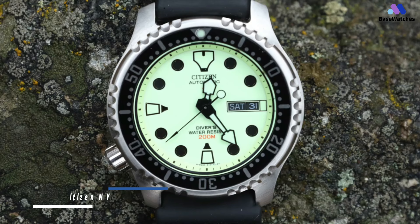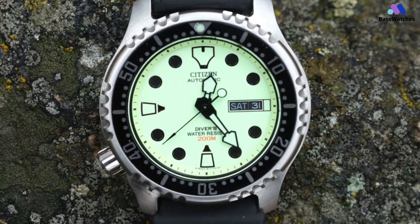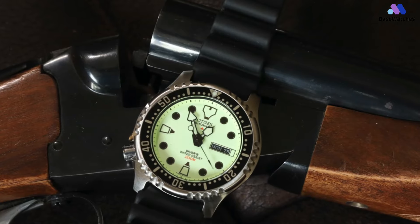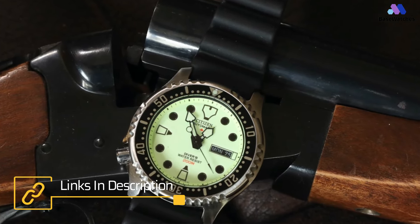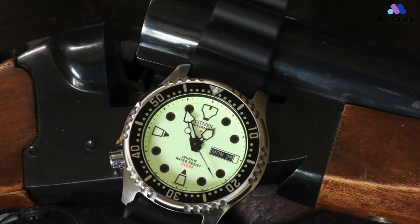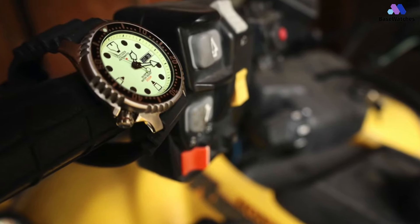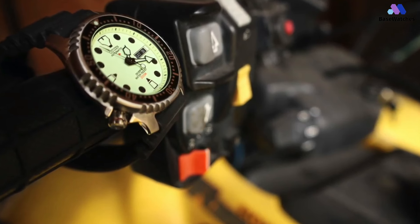The dial on the Citizen NY0040 has heavy, chunky lume indexes that are nearly identical to the 007's. However, they appear pale green in daylight as well as in darkness. The case is a medium-weight 42mm case that has plenty of wrist presence without being overbearing. It's 12mm thick, which is relatively thin for the size. It features a mineral crystal, which offers plenty of clarity along with being scratch-resistant for plenty of durability. The bezel alternates between smooth and scalloped sections around its circumference.